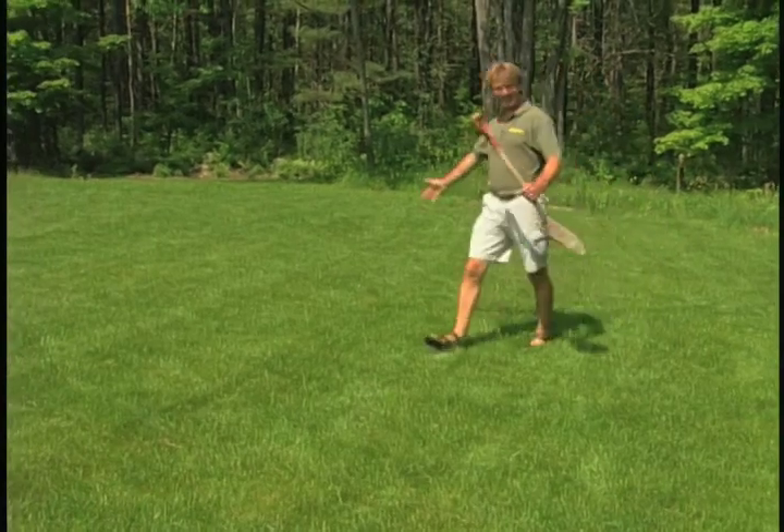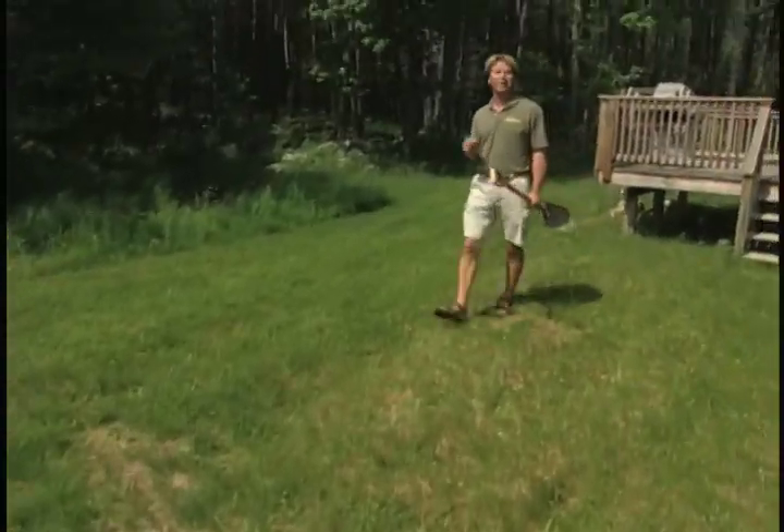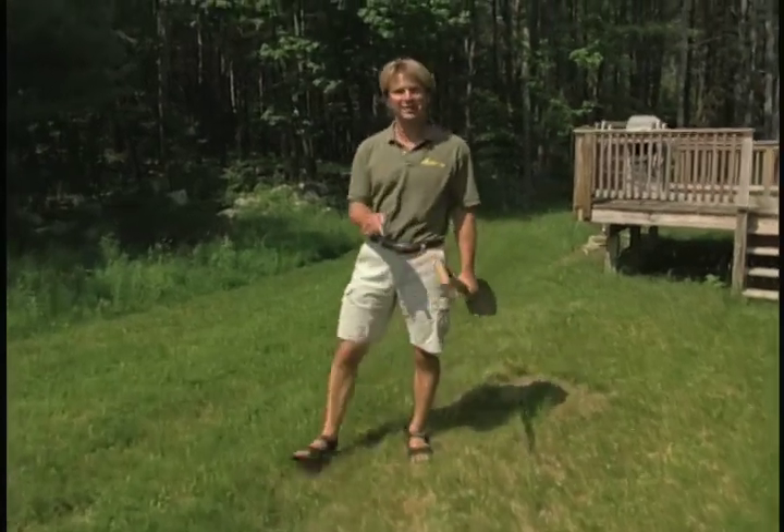If you want your lawn to look like this, but it looks like this, the first thing you probably want to do is get a soil test to figure out why the grass isn't growing the way that you want it to. We're going to consult with Todd Harrington, one of the founders of Sustainable Growth Incorporated, a group of franchise owners committed to lawn care, landscaping, and agriculture organically.